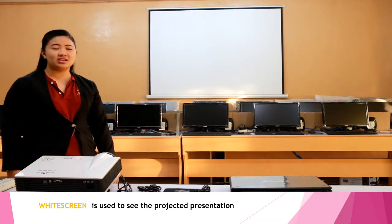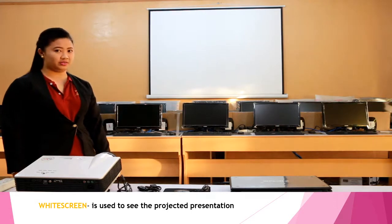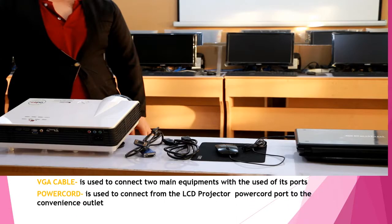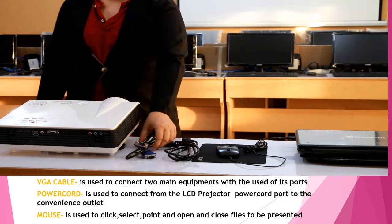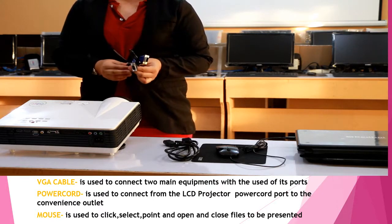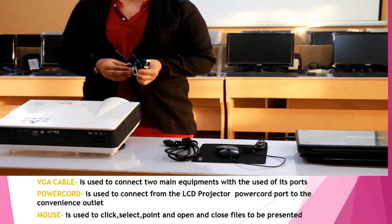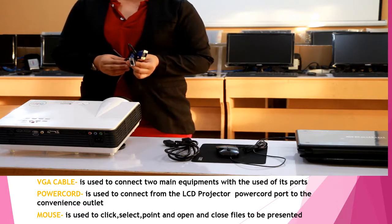The widescreen is used to see the projected presentation. The next material to be used is the VGA cable. The VGA cable is used to connect the two main equipment using the ports, and to transmit data from the laptop to the projector.